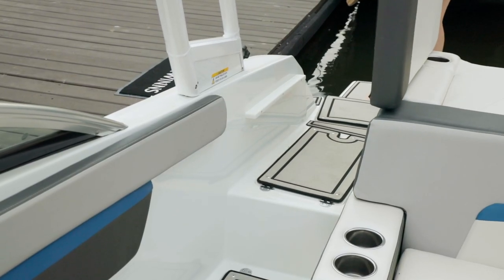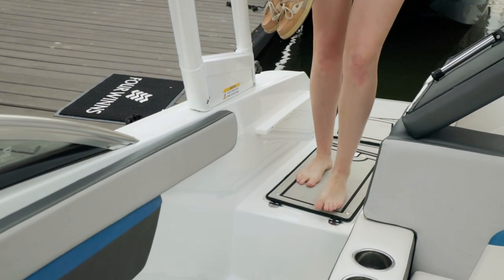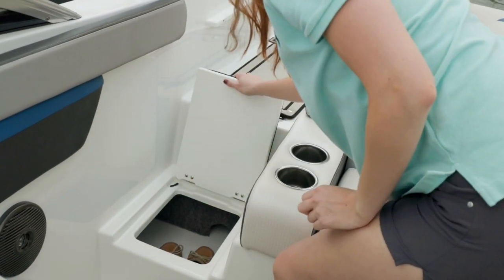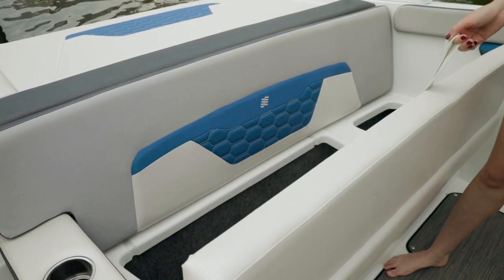Entering the boat is easy with the hinged-up cushion, and as you enter the boat you'll notice that there are two in-floor storages — great and easy storage to eliminate any shoes or dock lines before they enter all the way into the cockpit. Across the rear of the cockpit you have a bench seat with fully finished storage underneath.